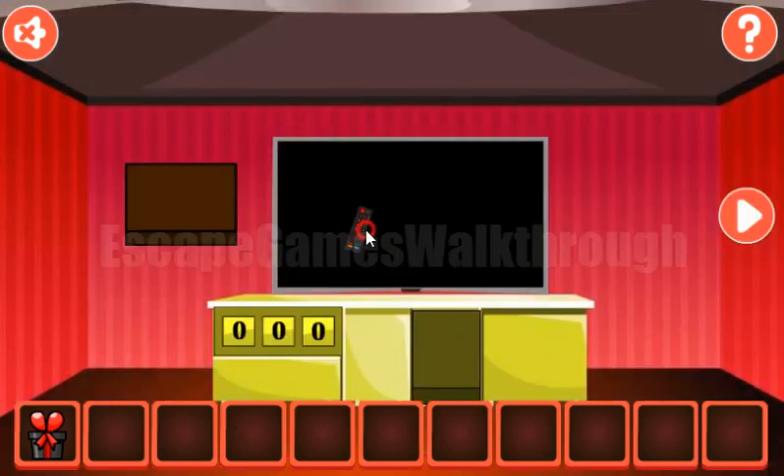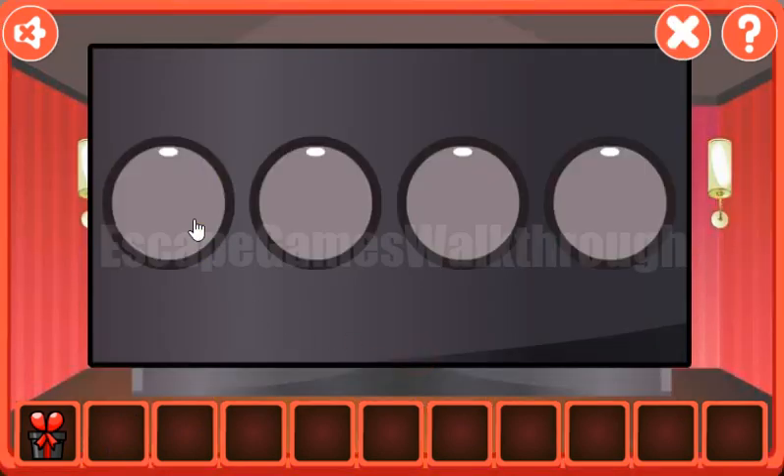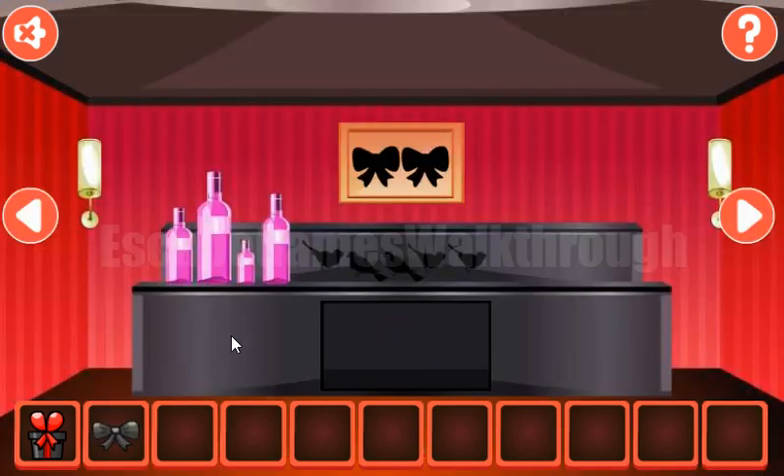Now we've removed from the TV and let's get the hint from the TV. The first set of colored balls we need to set here the same. First is red, then teal, pink, and green. We've got the first bow.